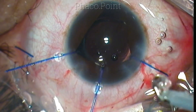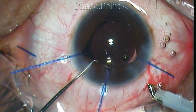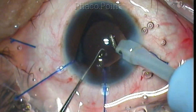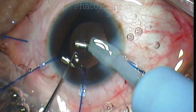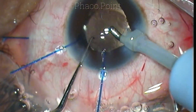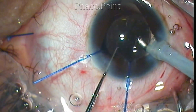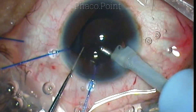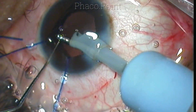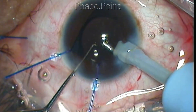Once the haptic is settled nicely within the capsular bag, the plan is to wash off the viscoelastic from within the bag. The abnormal orange glow clearly indicates the presence of a retinochoroidal coloboma. This retinochoroidal coloboma, along with the iris coloboma, was on the inferonasal side — the typical location — and it was extending up to the optic disc.